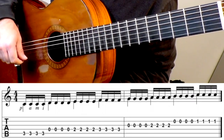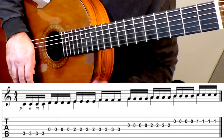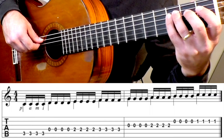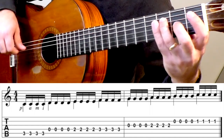Here's another tremolo exercise I like to practice, and we already did something similar with one of the earlier ones where you do it all on the first string. What I would do is do that same thing except play a scale — maybe a C major scale — but practice that with tremolo in the right hand. Here it is slowly.